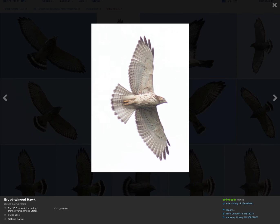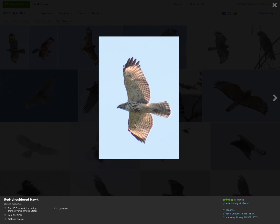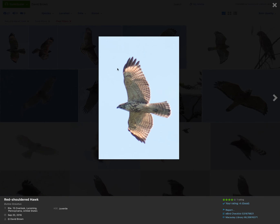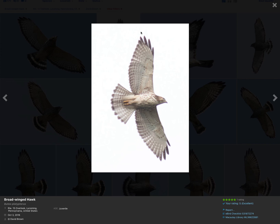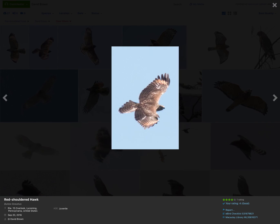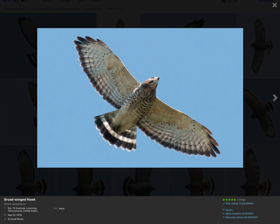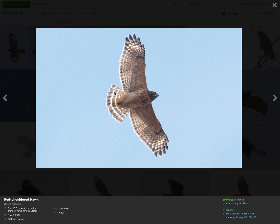When comparing juvenile red-shouldered hawk versus juvenile broad-winged hawk, the main thing you're looking for is the wingtips. Red-shouldered hawks have rounded wingtips and pale crescents. The broad-winged hawk has pointed wingtips and no pale crescent. And remember, neither of them have patagial bars. Comparing the adults: the adult red-shouldered hawk shows pale crescents and a rounded wingtip, while the adult broad-winged hawk has a pointed wingtip and no pale crescent. Remember the tail too — the broad-winged has one wide white band, whereas the red-shouldered has thinner white bands.